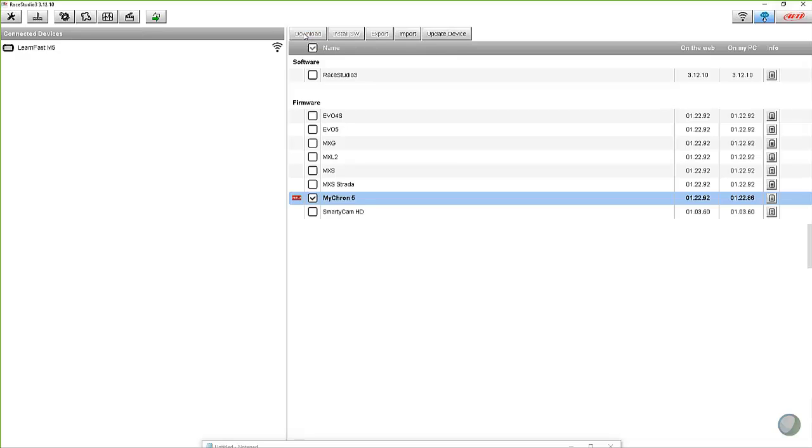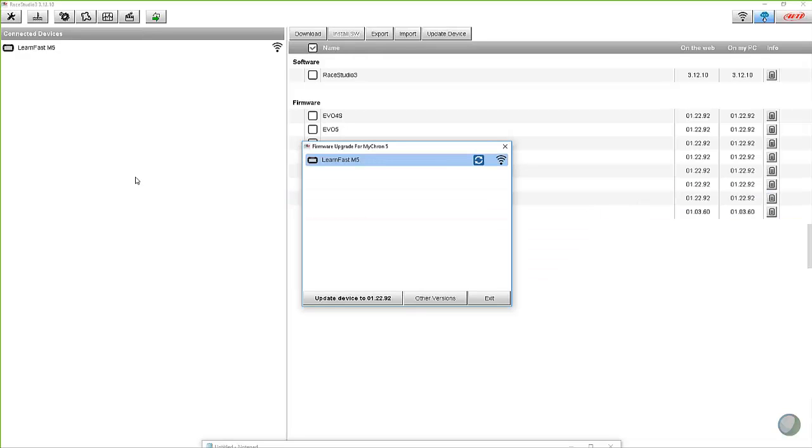Now it's pretty quick on the firmwares — the software is a little bit larger file, obviously. What you're going to see now is it automatically opens up this firmware upgrade for Micron 5 box. It says there is firmware available for your device, because it's talking to it and comparing the two versions against each other. Then you can come down here and simply, when you're connected via Wi-Fi, click on update device to 1.22.92.